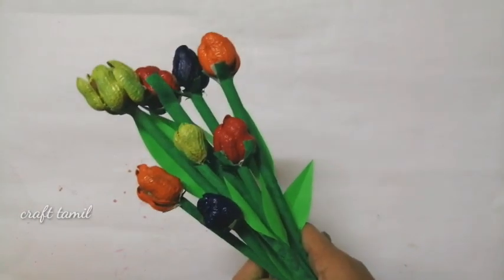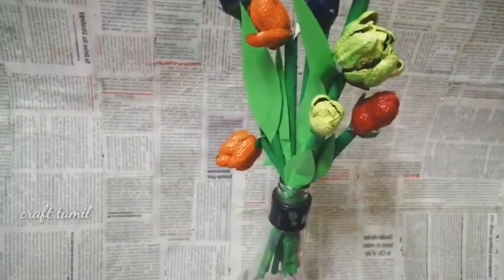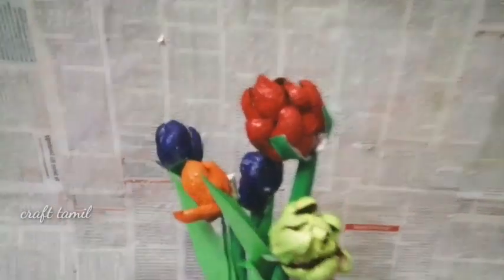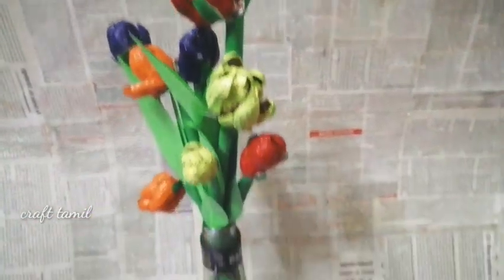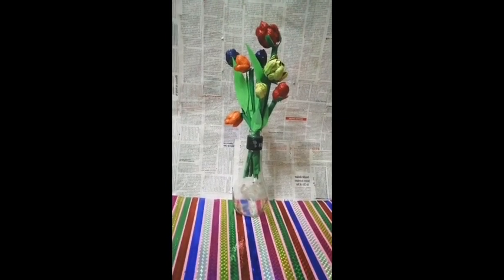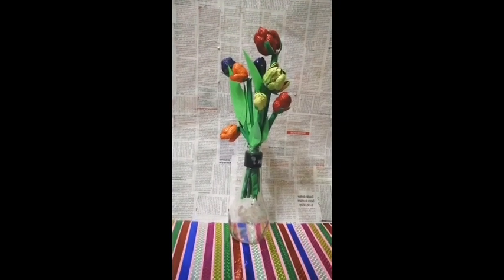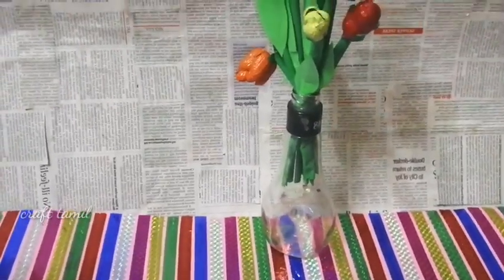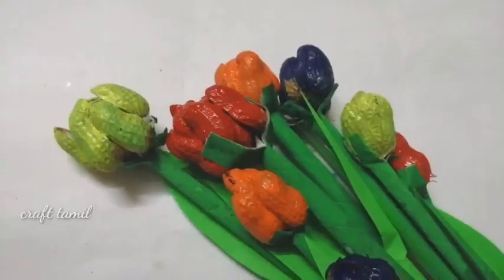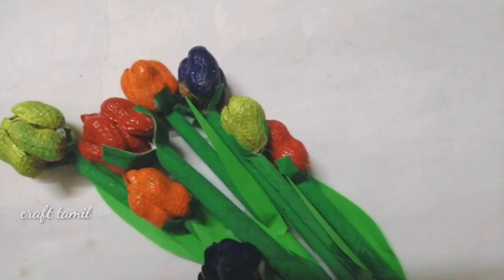I'm going to use pistachio. I'm going to use a simple craft using plastic and a bottle. If you don't know how to do it, please tell me in the comments. Please like and subscribe. See our new craft ideas. See you next time.